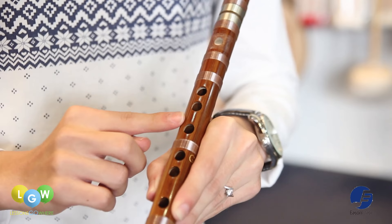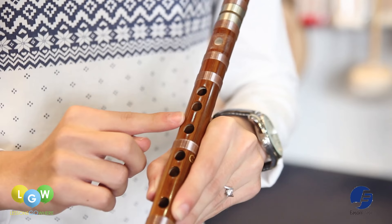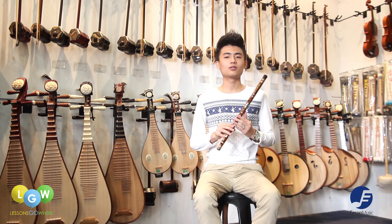There are six finger holes which you cover with your fingers to produce different notes, and you can normally play up to two and a half octaves.